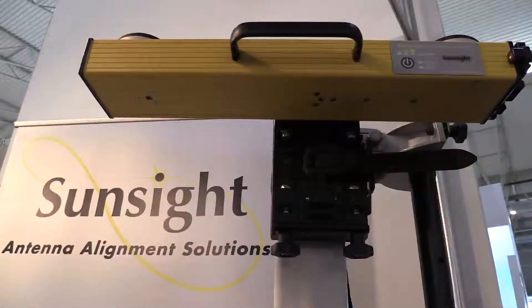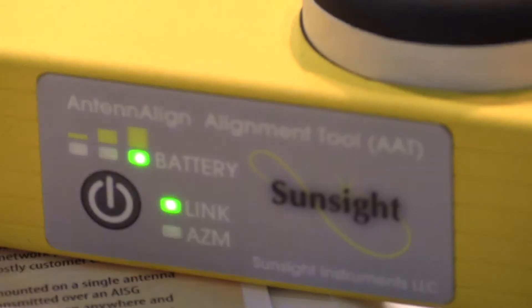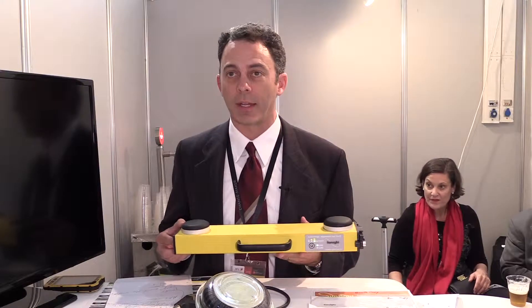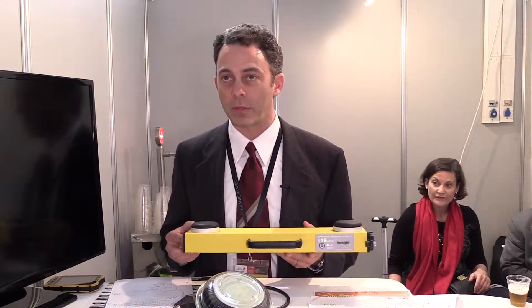We had a lot of feedback in the field, specifically from general contractors, that wanted a smaller, lighter, and less expensive tool. And we did just that. This tool is a third of a meter in length.